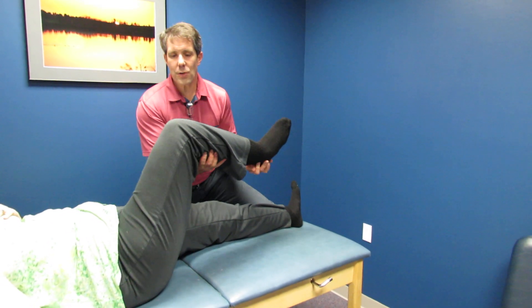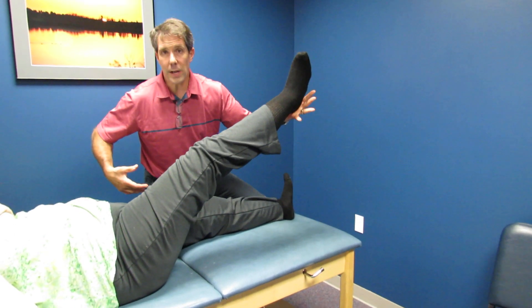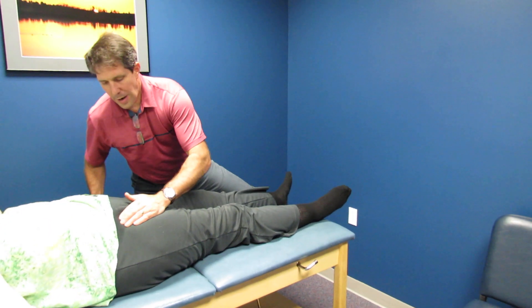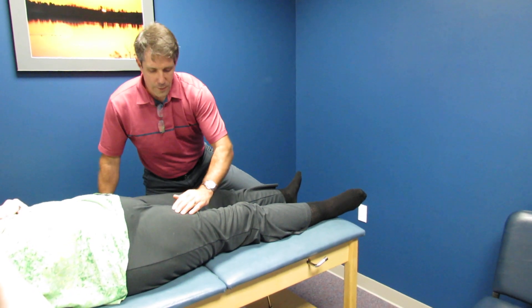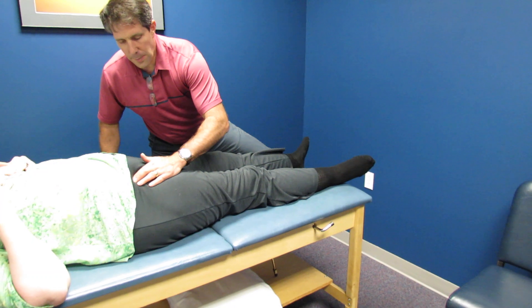But as soon as we straighten this leg out and have her try to hold it up — she can't do it. And she's exquisitely point tender right at the proximal rectus. We follow the rectus up and palpate — she's having a lot of palpable discomfort there.